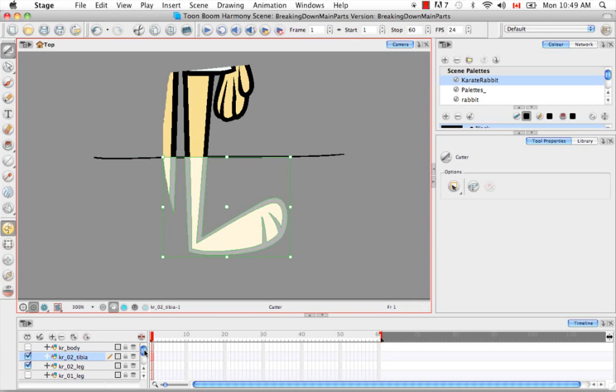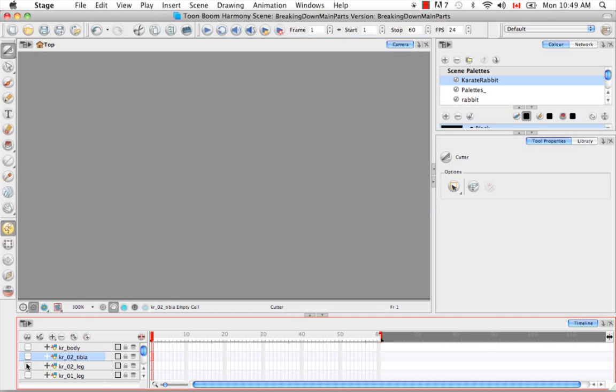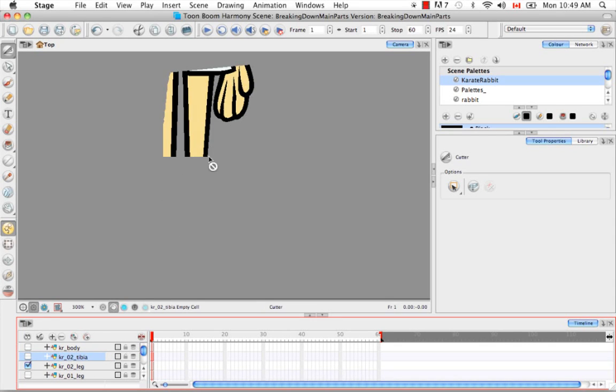Now if you go to the timeline, you can see that a new layer has been created called Karate Rabbit O2 Tibia. Hide all the layers and select just this one — yes, it's been cut and there's a nice flush cut. And then in the Karate O2 leg layer, there's also a flush cut.